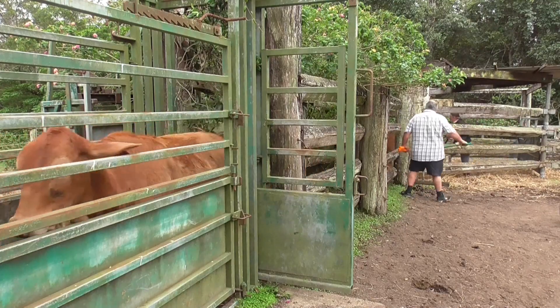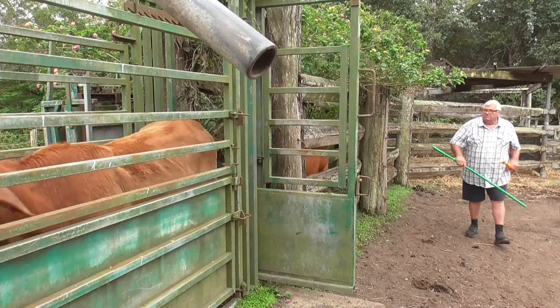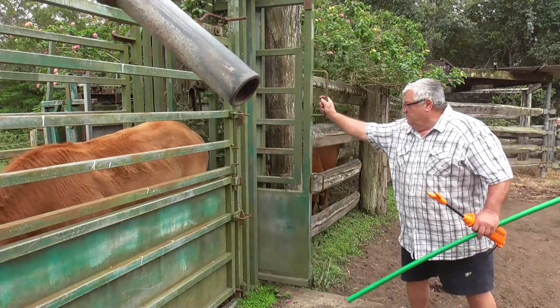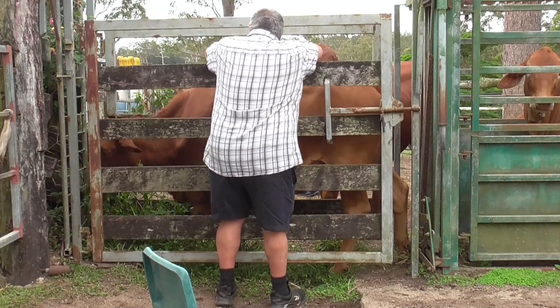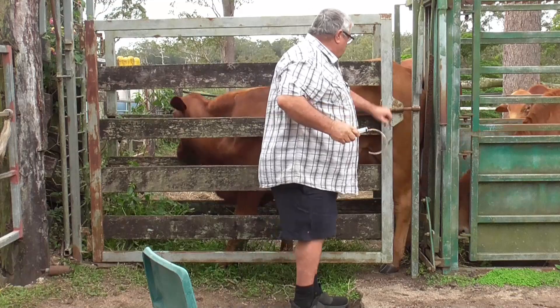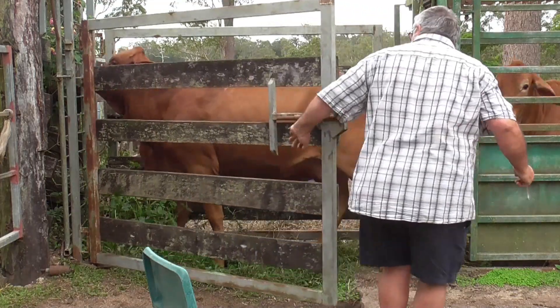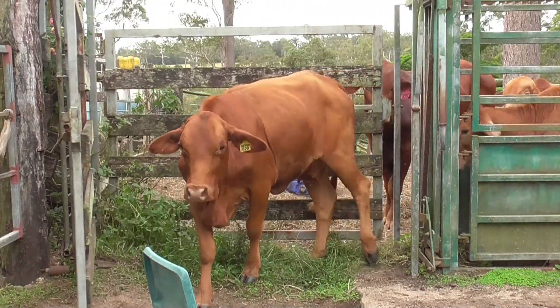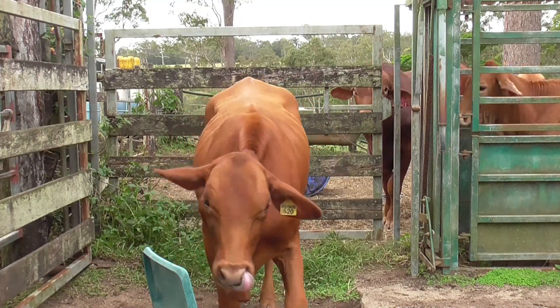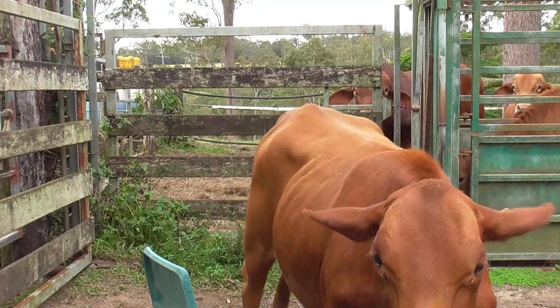You can see here we've only got a few to go out of that mob, so what I'm going to do is separate them off so that they don't start going up and down the race and make it difficult for me to treat them. They're separated off into separate lots and I'm just letting them out as I go, just to take the stress off them.